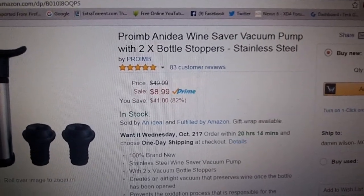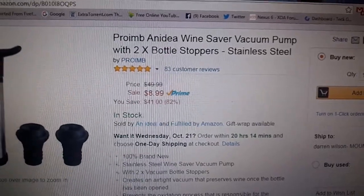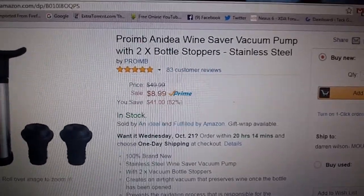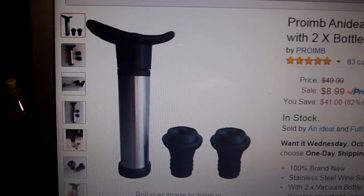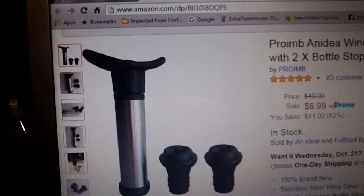This is a wine saver vacuum pump. The company is called ANIDEA — it's a little play on words, I guess. This is what it looks like. You can get it at Amazon.com for under $9, so it's cheaper than most of these kinds of products.